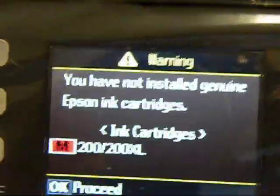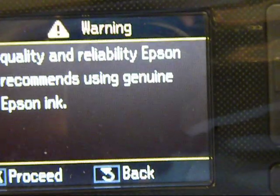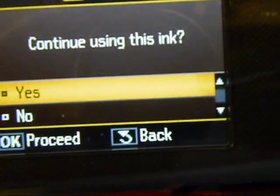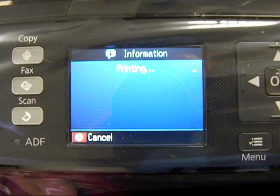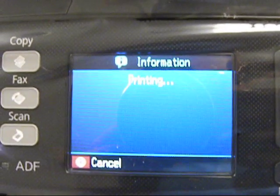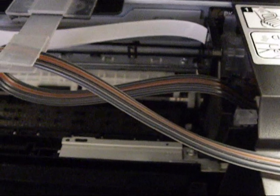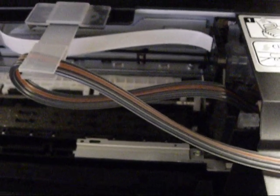One more time — it's going to say you have not installed genuine Epson cartridges. Say OK, say OK again. You've got to say yes, you're going to use them, and then go back to start printing. It's going to take a minute because it's going to clean the cartridges. The Epson printer thinks you just put a new Epson cartridge in, so it's not going to start up right away. Give it a minute or two or three, and then it will start to print after it completely cleans. This is the way Epson does nothing but waste ink.